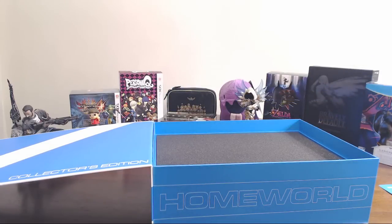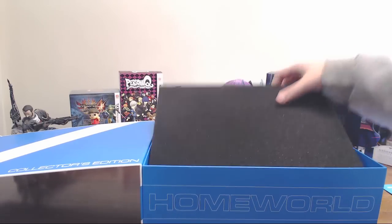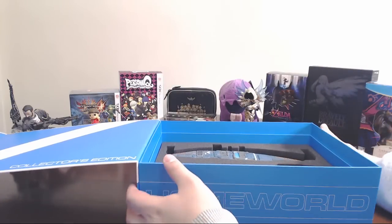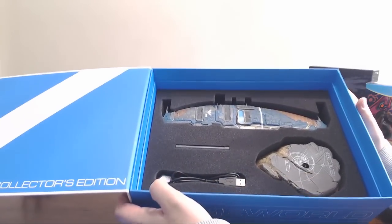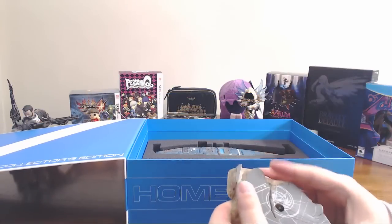And inside we have a layer of foam, and we have our mothership. We have our mothership with the base, which we'll take out first.